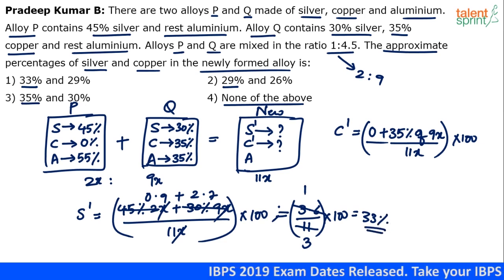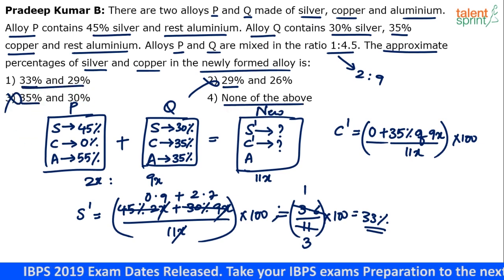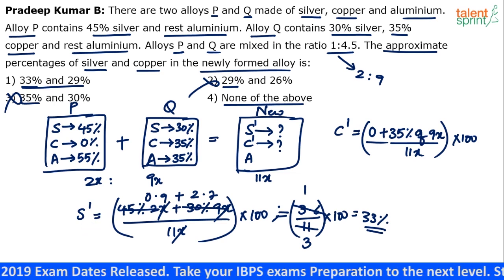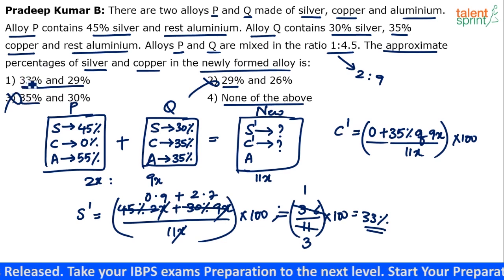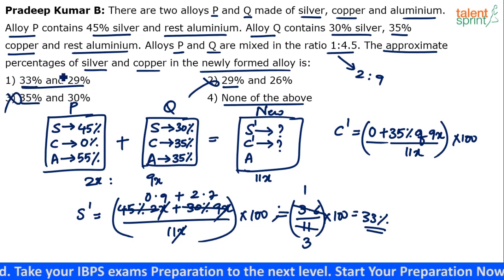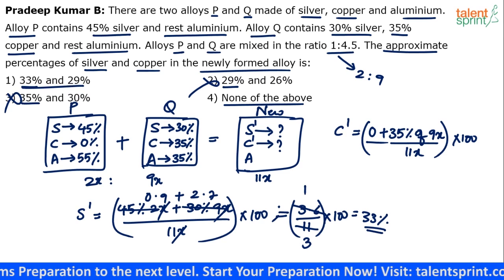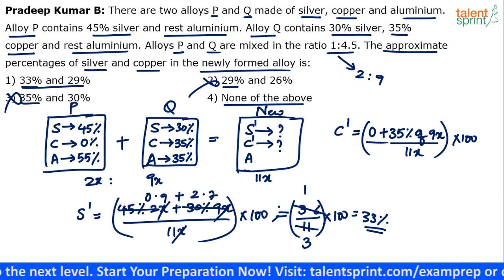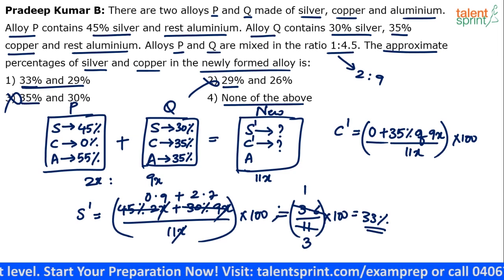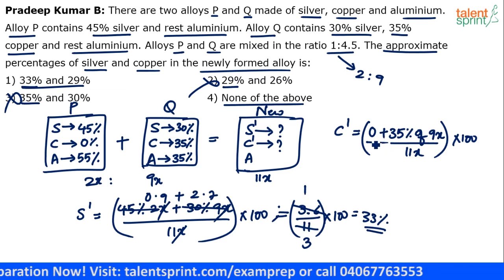33 percent silver — so options 2 and 3 are eliminated. The answer should be either option 1 or option 4 (none of the above). Silver comes out to be 33 percent. If you're ready to take a chance, mark option 1 and move on. If not, verify the copper percentage. 3.6 divided by 11 came out to be one third, which is 33 percent.